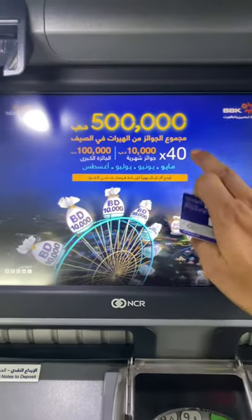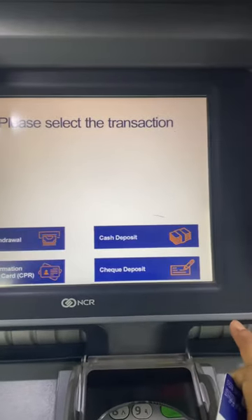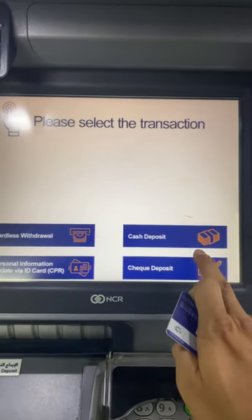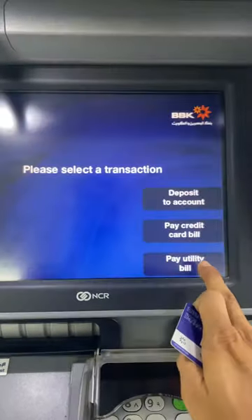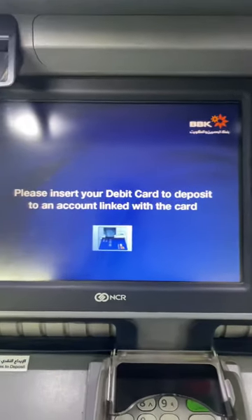Let me show how to deposit cash at the VBK bank. Double tap first, then select the language. Tap cash deposit, tap 'I agree', select cash deposit as the first option, and wait.